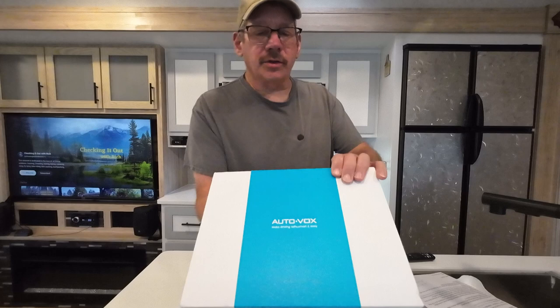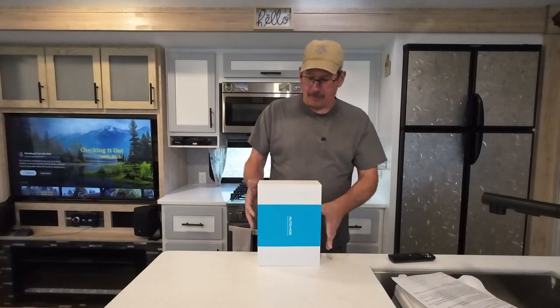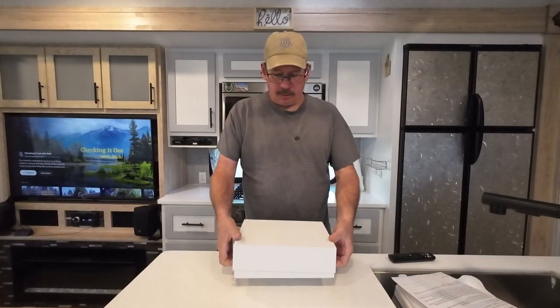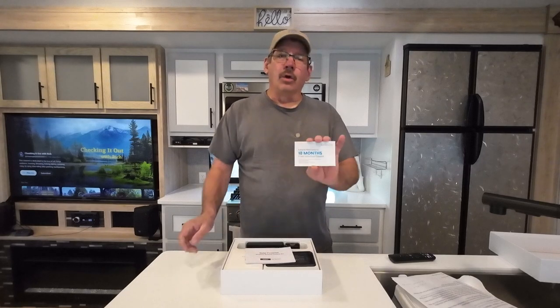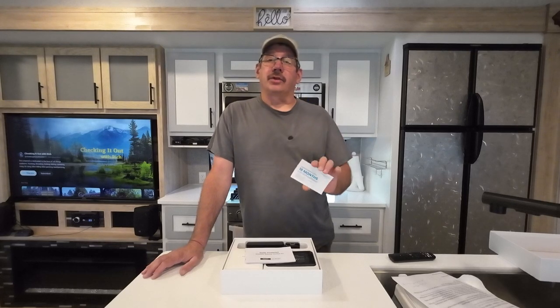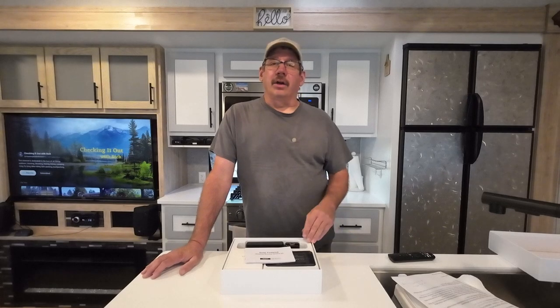It is AutoVox — making driving safe, smart, and easy. First up is the warranty card. It comes with a 12-month warranty, and you can go online and extend it another 6, so it comes with an 18-month warranty, which is pretty good. It also has a 30-day return if you buy off their website. If you have Prime and buy it off Amazon, you usually get a 30-day return anyway.